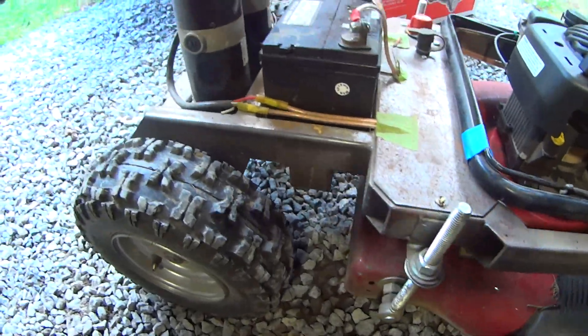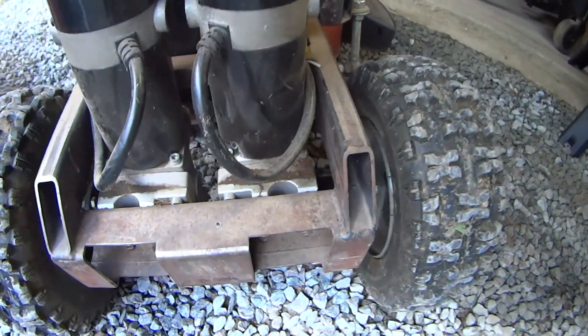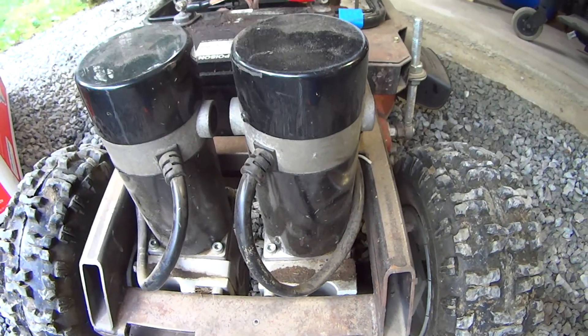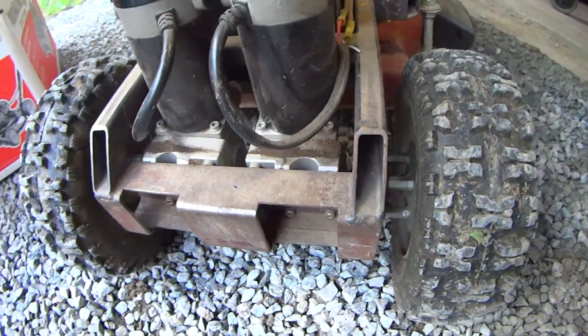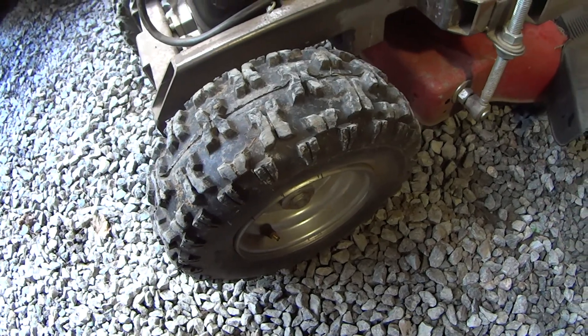These motors are from a power scooter. There's two of them. They're 24 volts. They drive these snowblower tires.